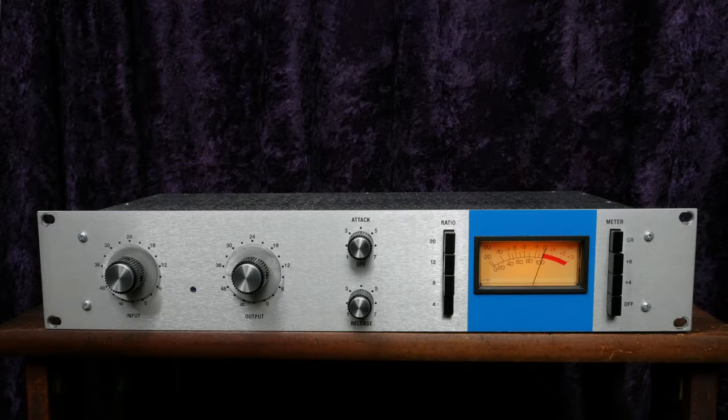The 1176 is a straightforward compressor with simple controls. A FET compressor utilizes a field effect transistor at its heart. FET compressors are fast acting while doing an excellent job at preserving transients — the initial peak or spike of a sound. Think about the initial impact of a snare drum hit. The input sets the level of the signal being sent into the unit and acts as a threshold control. Higher levels here will result in more compression.